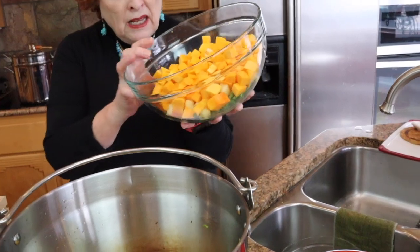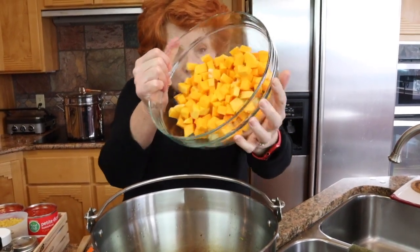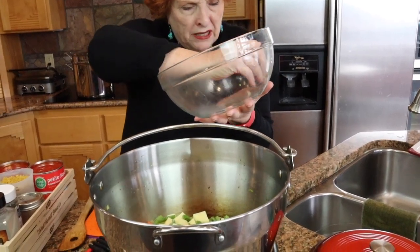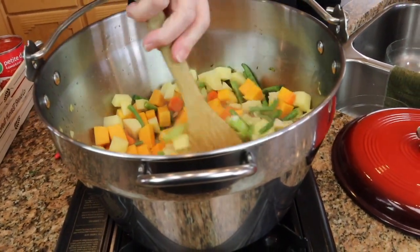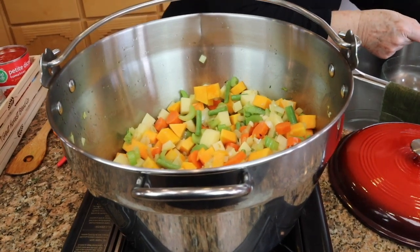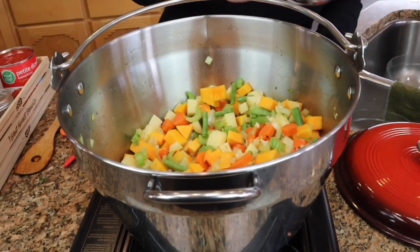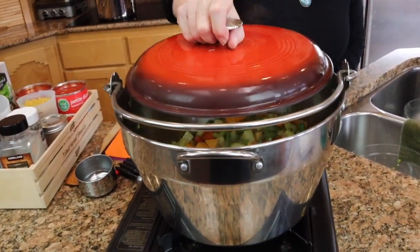Now adding four cups of seasonal vegetables — the ratio doesn't matter, just four cups total. I have butternut squash, potatoes, and fresh green beans in here. Because there is no liquid in the bottom, I'm going to add one cup of the four cups of water we'll ultimately be putting in. This pot doesn't have a lid so we're using one from a different pot. We'll let this simmer gently for about five to eight minutes to soften those seasonal vegetables.